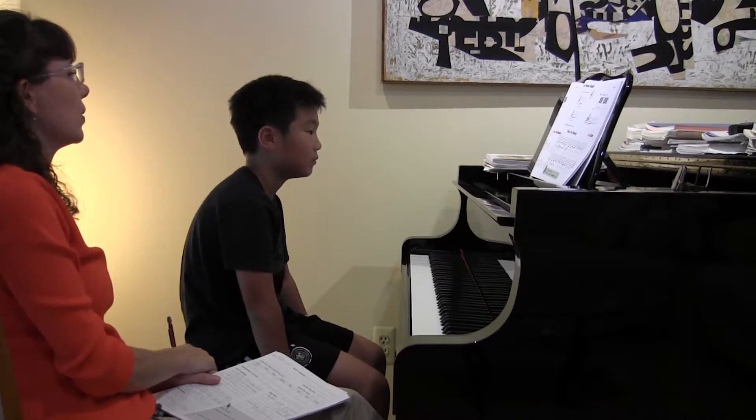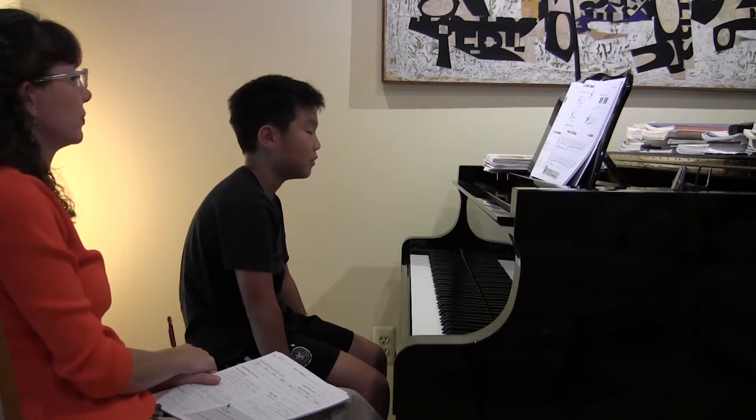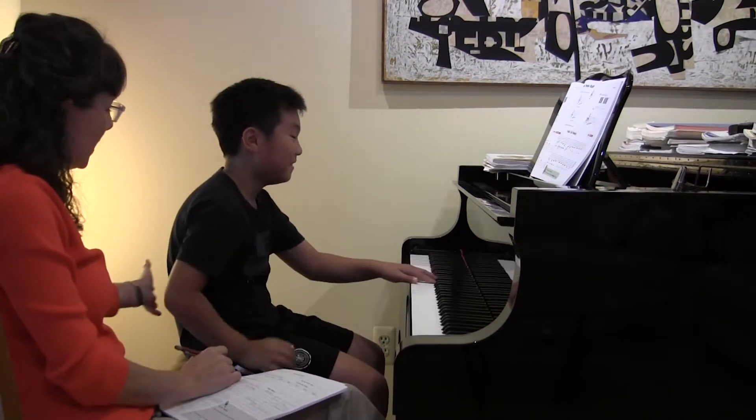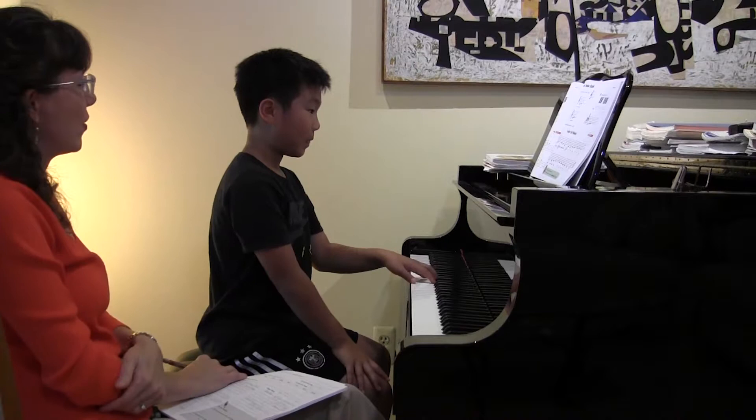What are the three note names that you're playing through this whole piece? C, B, A. CBA, okay, there we go. Sit nice and tall, and go for it.